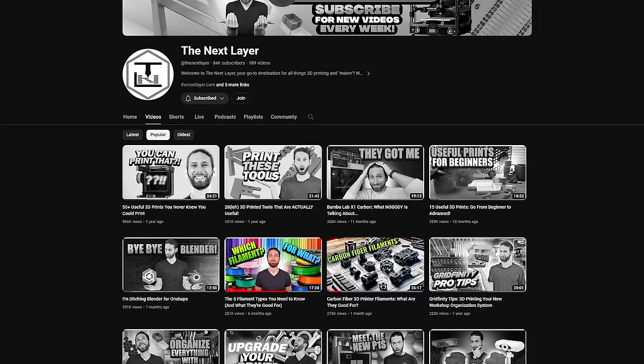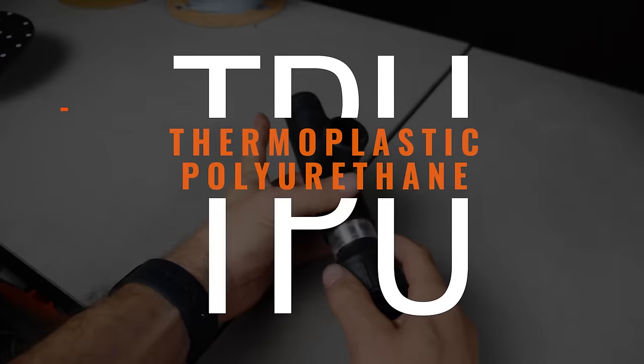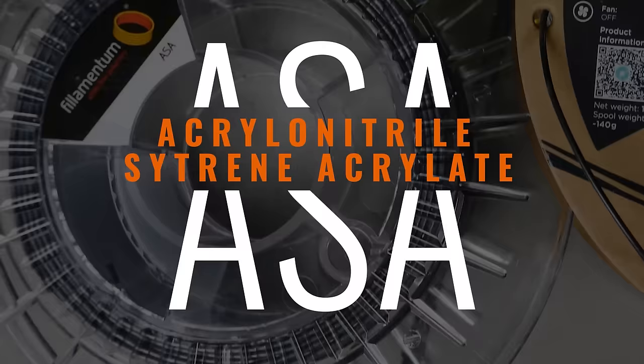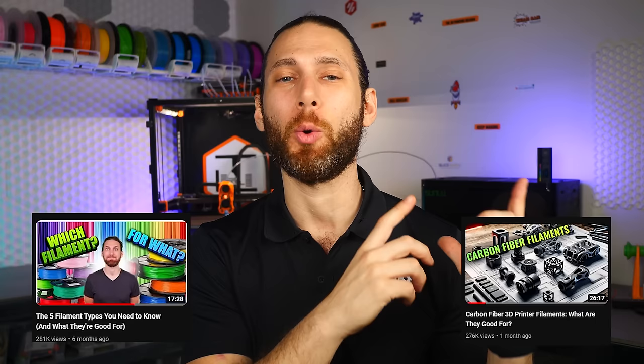Recently, I was overwhelmed by the viral success of my Advanced Filaments video, the second in my series of videos teaching you about all the different types of filament, what they're good for, and what to watch out for. If you haven't already seen both of those videos, you can click up here to open a playlist in a new tab and check those out. Then come back here, or watch this one first. Do whatever you want — I'm not your dad.